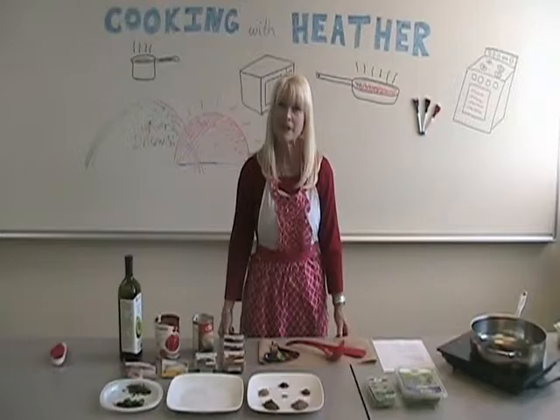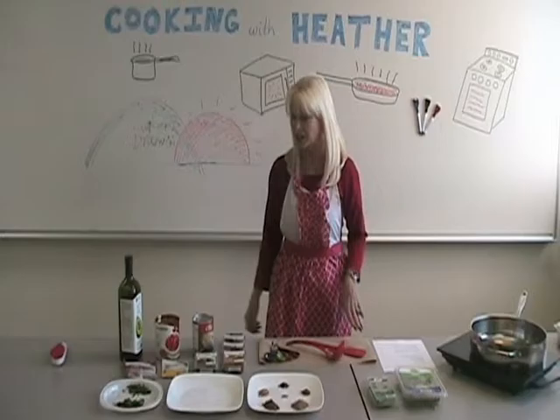Hello, welcome to the first installment of Cooking with Heather. Today we're making tomato spiced chickpeas, which is a Moroccan inspired dish.